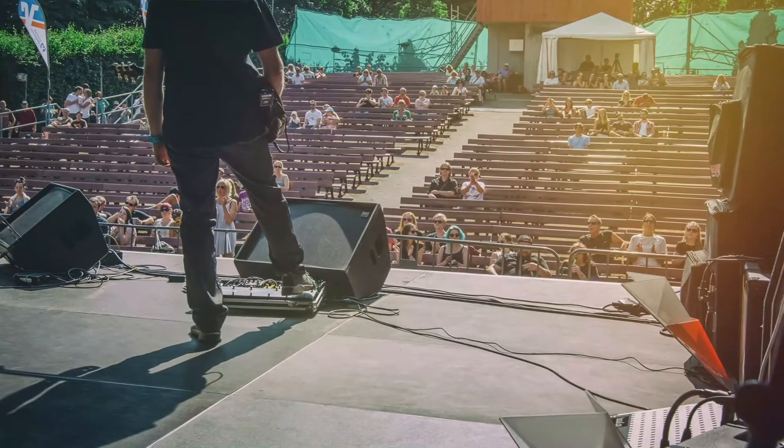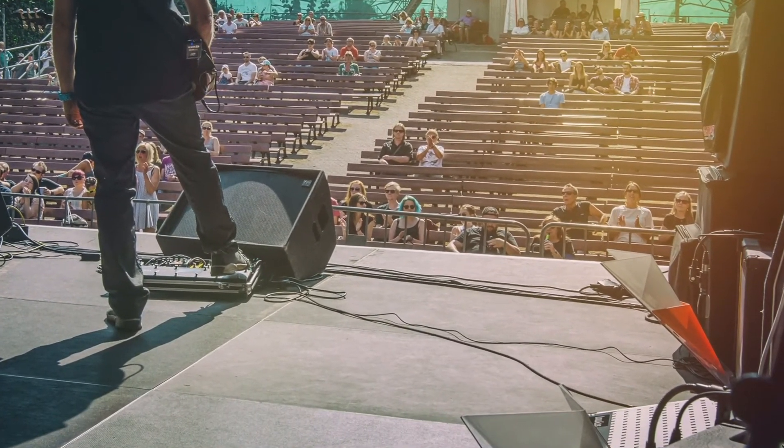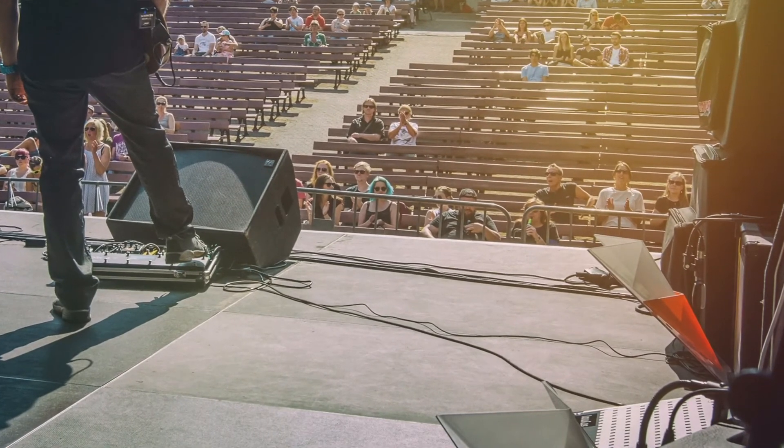Every front-of-house engineer looked at me during those gigs when we set up for soundcheck — like, what? These little amps, and what's with the plastic? And then after the gigs they came up to me and said, oh my God, that was the best sound ever. We can't believe how great that sounded.